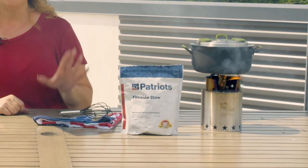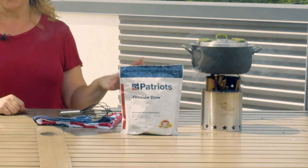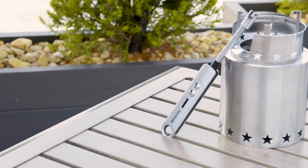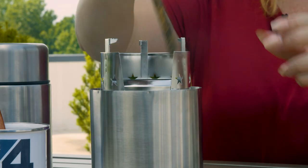Now, in the interest of time, I've already got our Starfire going here, getting set to boil. It only takes a few minutes to get up to a boiling, and then we'll start simmering our fireside stew. So while we wait, I'll take this other Starfire right here and show you how easy it is to set up and fire up.